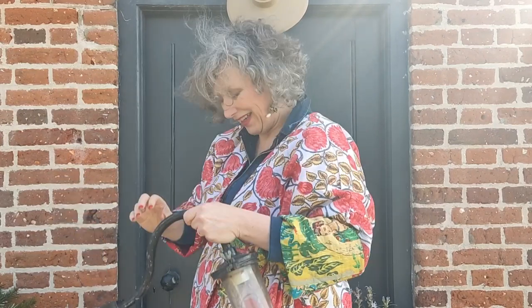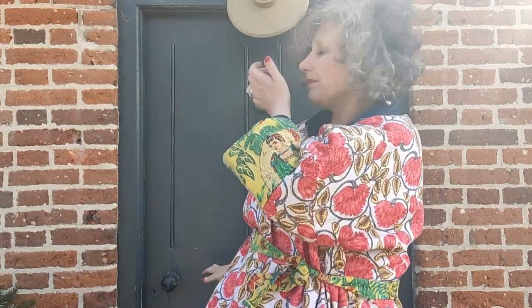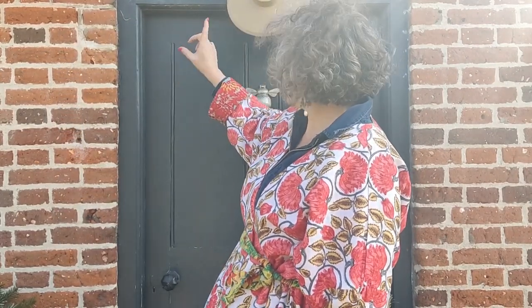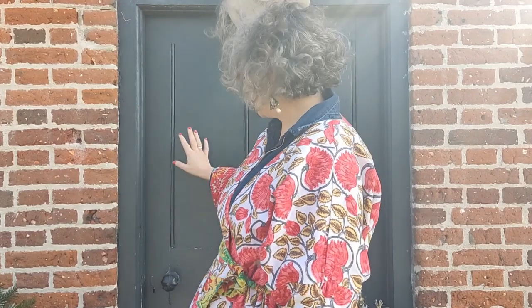It will also stop me banging my head all the time! The front door — we believe it's original and it's absolutely beautiful, and I will do anything to keep it and not replace it with a newer model. But it is really, really draughty, so we need to pay some attention to this. We've already put some draught-proof strips around the outside, but when you're inside you can actually see daylight through. We need to see if we can expand the door slightly, add some bits, and make it seamless so that you can't see it's been repaired.